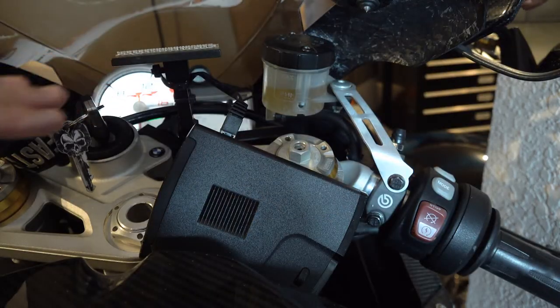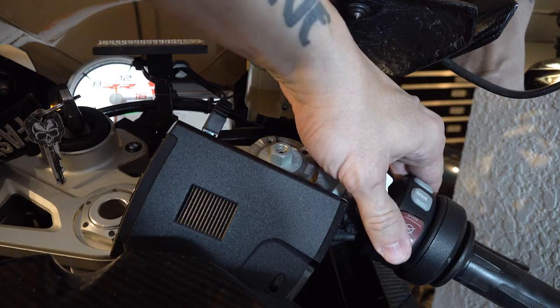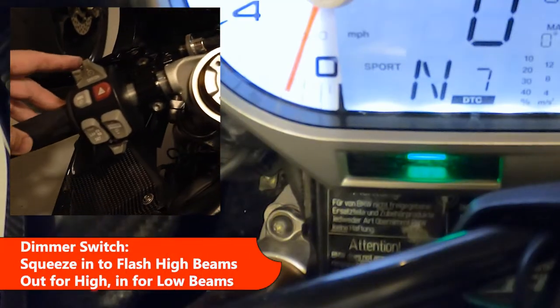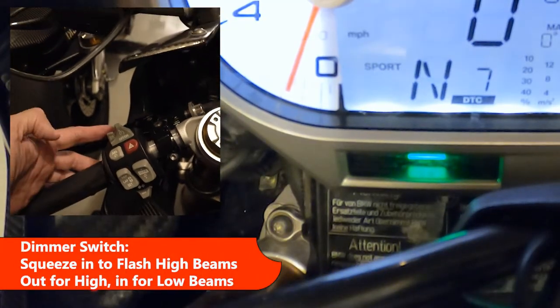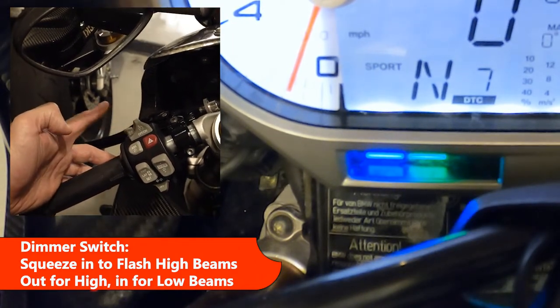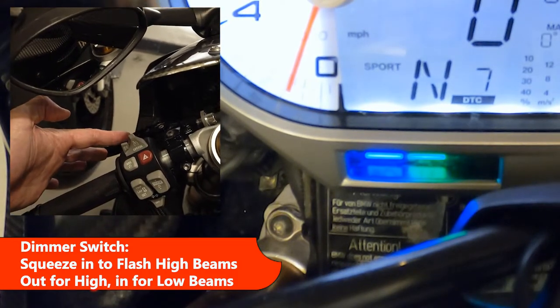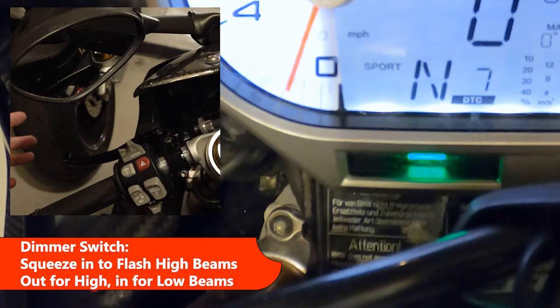Headlights are basic — they start in low, and you have to start the engine to be able to activate the high beams. You can flash them, flip it out to turn on high, or pull it back in for low.